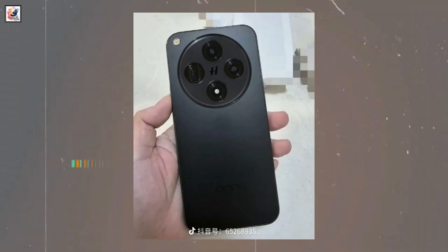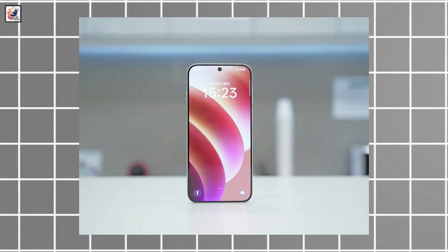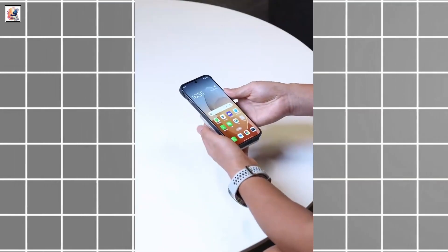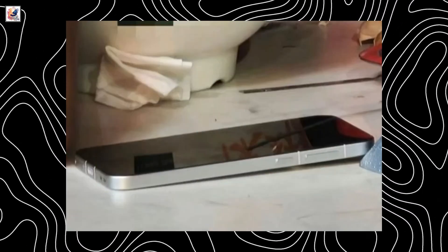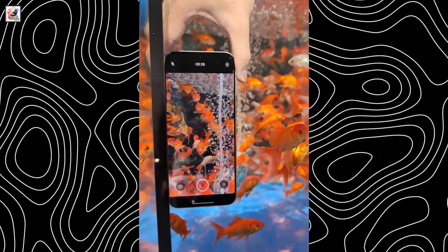We have already seen the device's front design. The device boasts an ultra-narrow symmetrical bezel display, which is very similar to iPhones. It's also slimmer and lighter than its predecessor, the Find X7. The Find X8 is also expected to feature a premium metal frame and glass back with an IP68/69 rating for water and dust resistance.